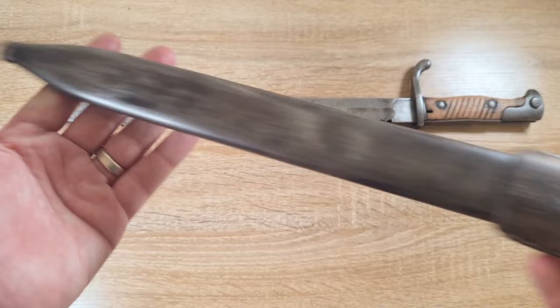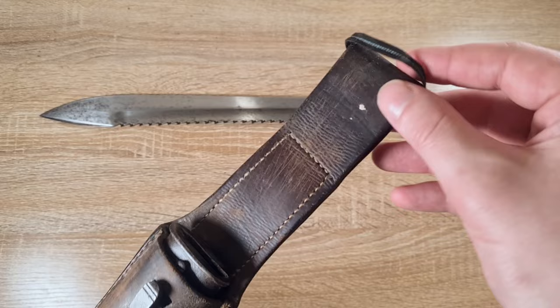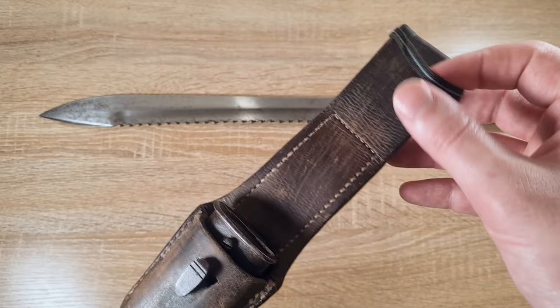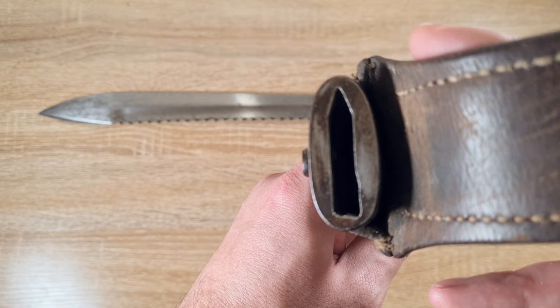Moving down to the scabbard — just a steel scabbard, nothing too fancy. We've got a very German-style frog stud and a leather frog. There's a bit of material here that's likely originally from a sword knot or Troddel that would have hung from this bayonet. The mouth is retained by a single screw and the blade only goes in one way.